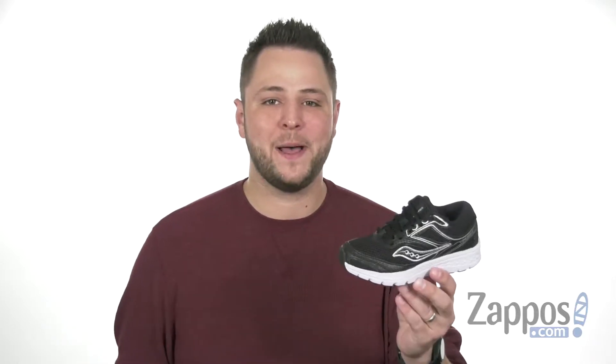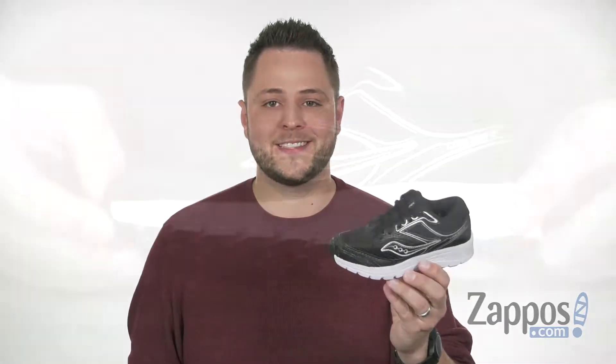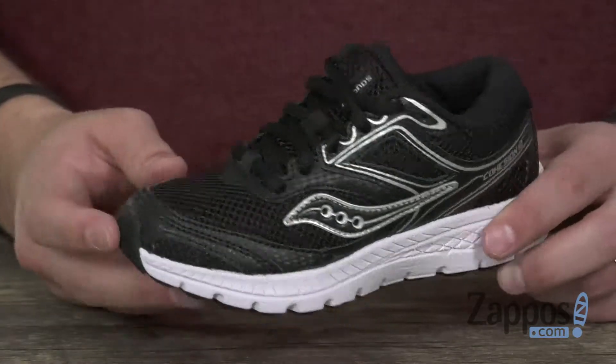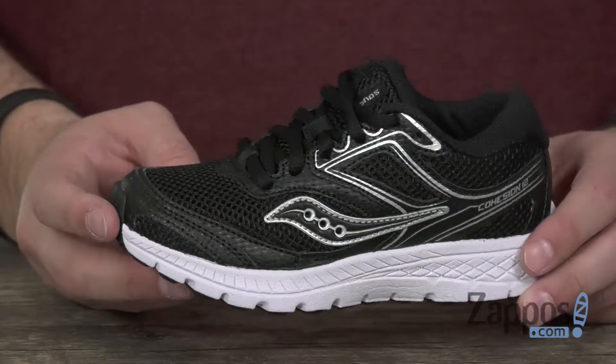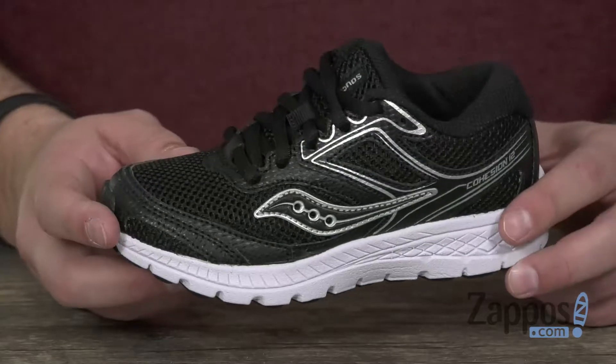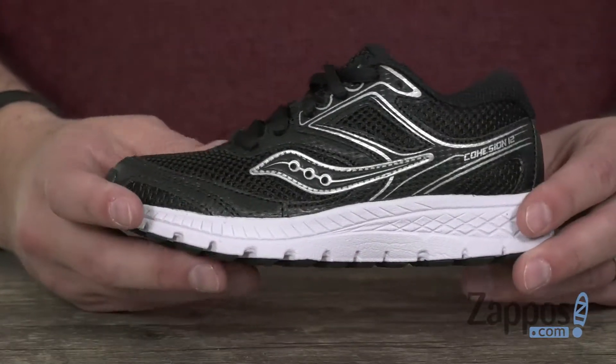Hey everyone, my name's Richard from zappos.com and today we're looking at the Cohesion 12 from Saucony Kids. These have a very sturdy leather upper with layers of mesh beneath that to help out with breathability, keep their feet super cool on the inside once they slide them in and lace up. It's got a really thick midsole, as you can see there, for plenty of shock absorption.